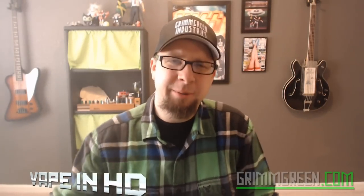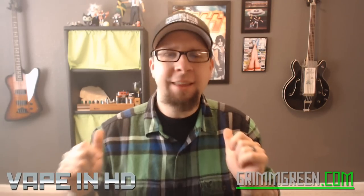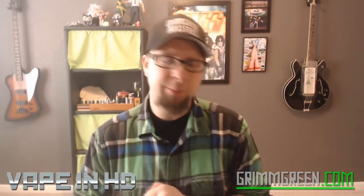Hey everybody, it's Grimgreen from Grimgreen.com back here today. Thank you so much for joining me in the vape layer for some more vapey videos. I want to give a very warm welcome to my new subscribers — I do hope you find what you're looking for.